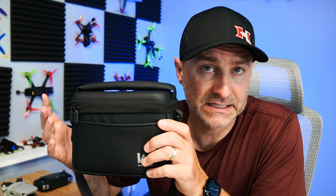It is nice that you get a carrying case with this — a shoulder bag. I can put both of my batteries in here, a couple of extra things. You get some props and tools and stuff like that. That's a nice little bonus.